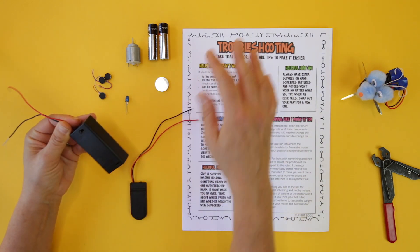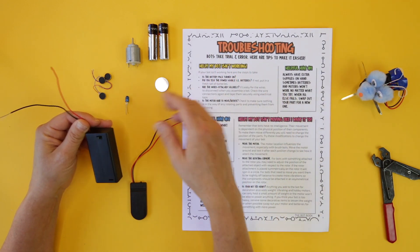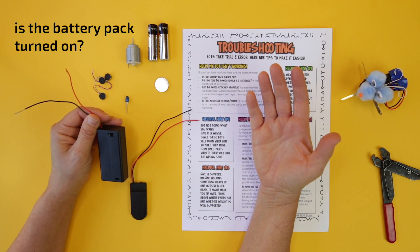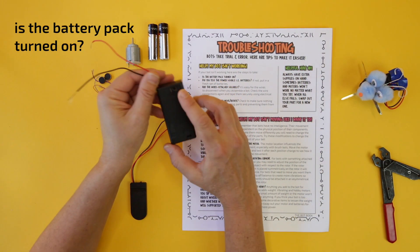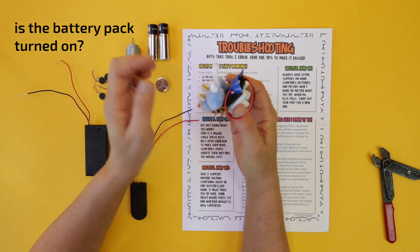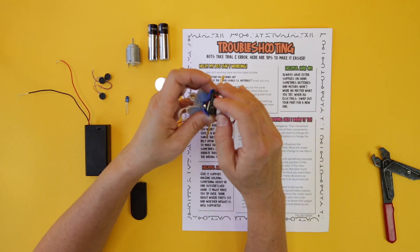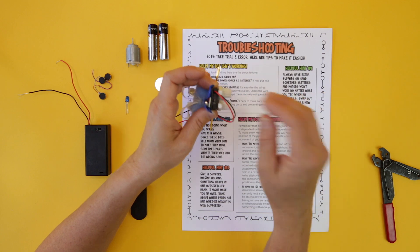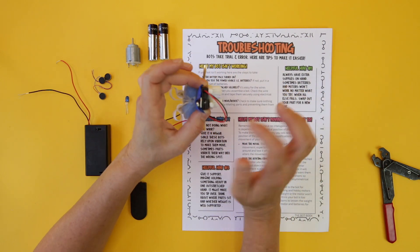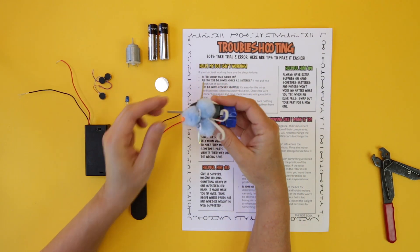In our troubleshooting tips we go from easiest to hardest. The first thing I always check when somebody says their bot isn't working is: is it turned on? If you're using a battery pack, sometimes these bots get cluttered up with stuff and it can be really easy for someone to not be turning it on correctly. So the first thing I always ask kids is: is the battery pack actually turning on? In this case it is turning on, so that's not our issue — but always start with that.